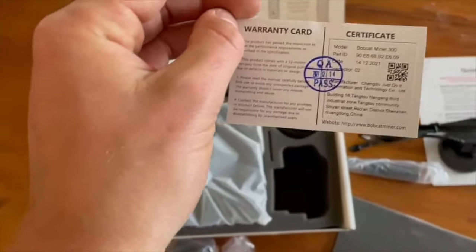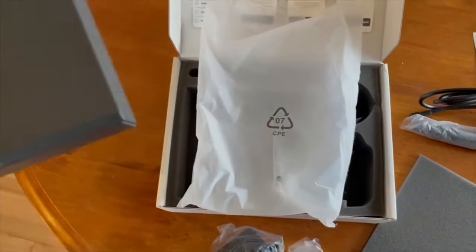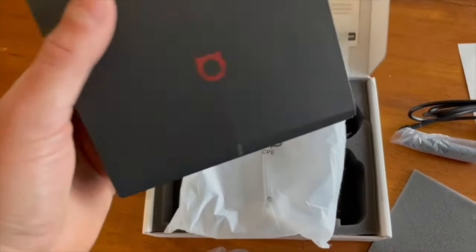I totally trust that. Here's the actual miner. Keep the bag — you can put a sandwich in there later.